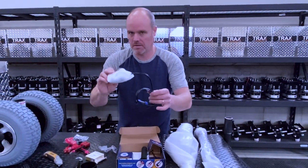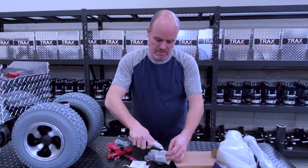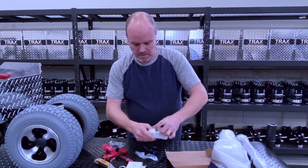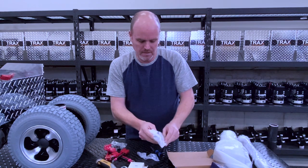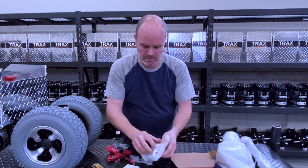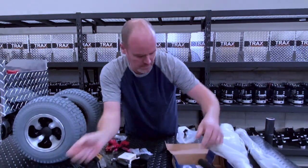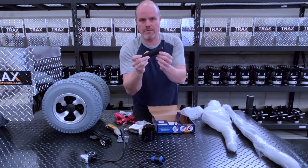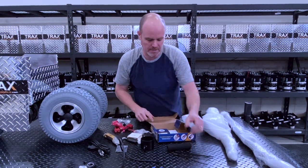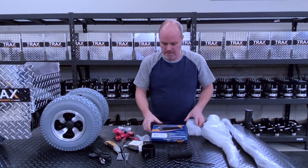Next, we have in here the throttle. Very carefully with the tape — try not to damage the throttle. Here you go, this is the throttle. Set that aside. We also have here a foam grip for your handle and three cable ties. You've got the instructions for the charger. That's pretty much everything in this box.